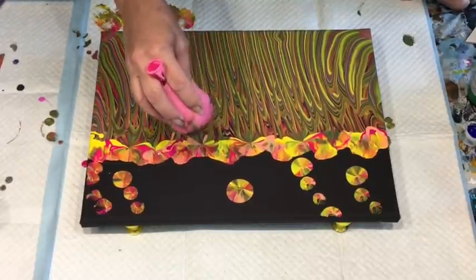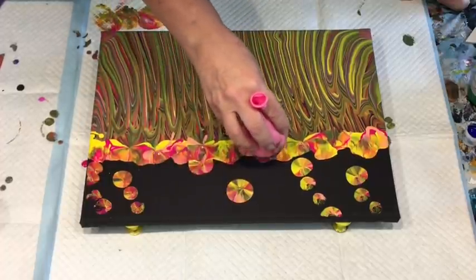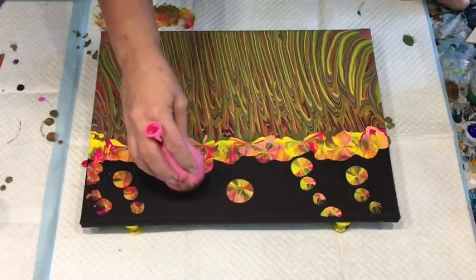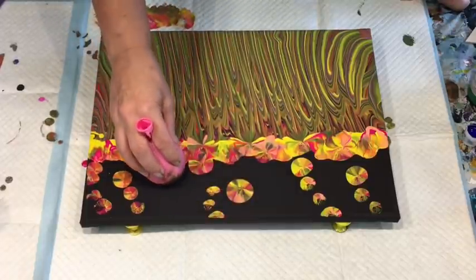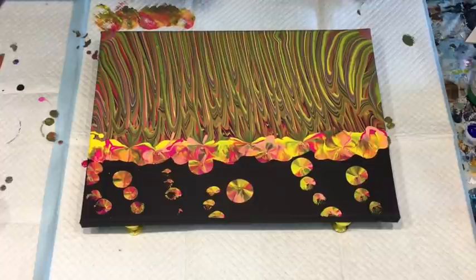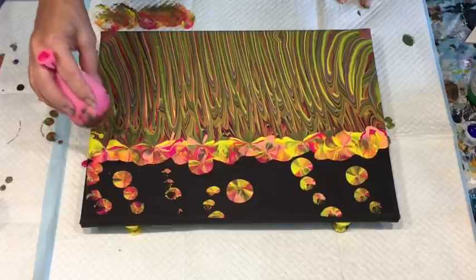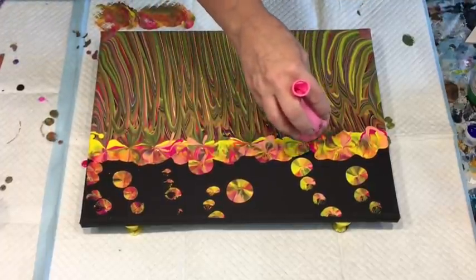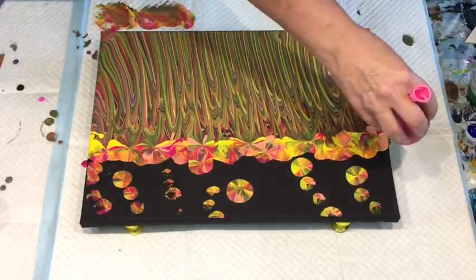I like it — it's just something a bit different. I think I should leave it with that negative space at the top because, as you know, I'm not very good at leaving negative space. I've got a bit of black there for negative space, so I will leave it.